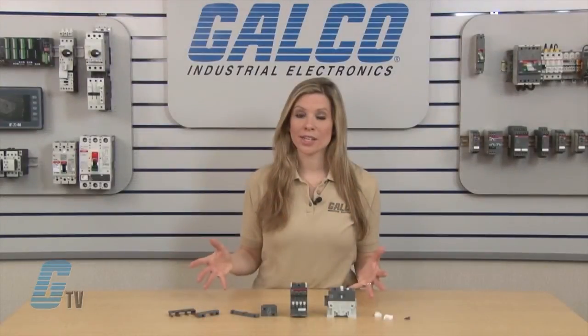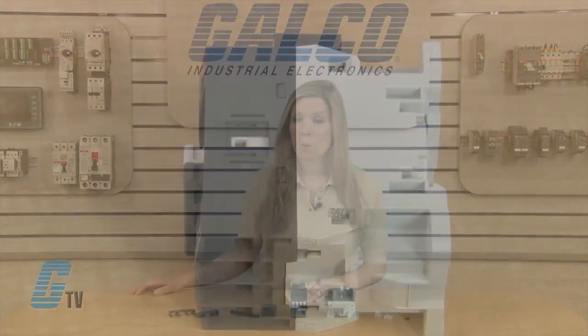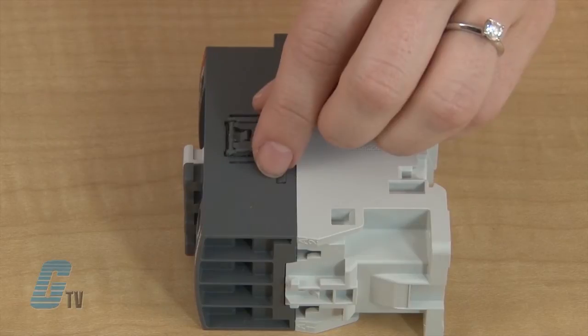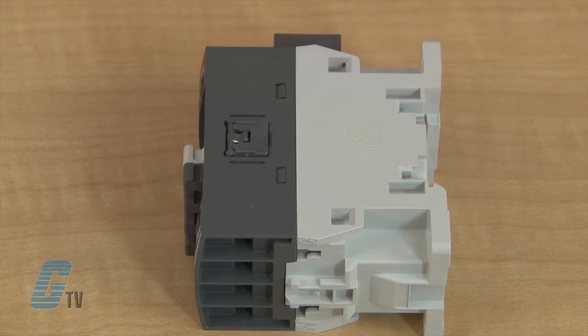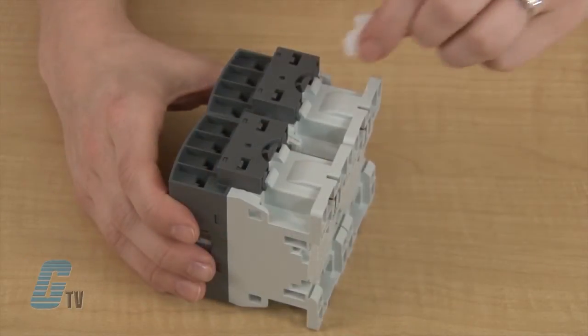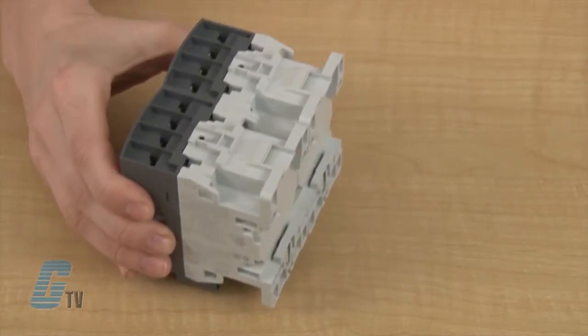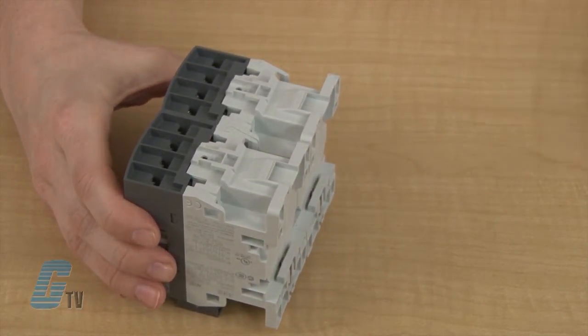This is much smaller than its predecessor and can fit directly on the side of either contactor. I will lay one contactor flat as I set this piece in the side and then place the other contactor over it. I will then use my two plastic clips to fasten the two contactors together on the top and on the bottom.